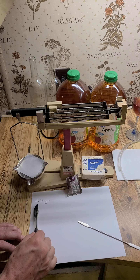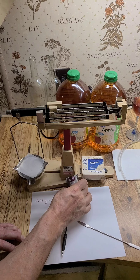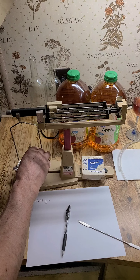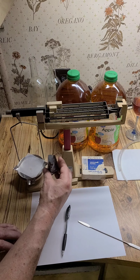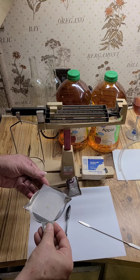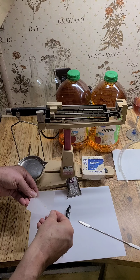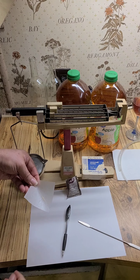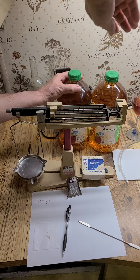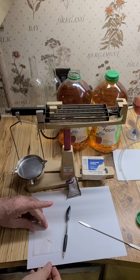The weighing paper is 0.18 grams, and I just want 0.05 grams. Well, that was messy. Can you see it? Barely there, just a little bit. Number one: 0.05 grams of yeast.